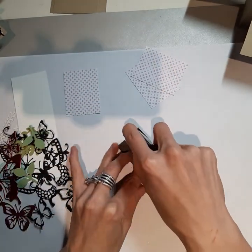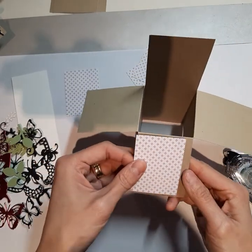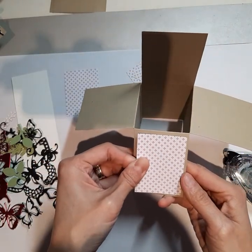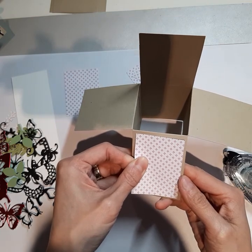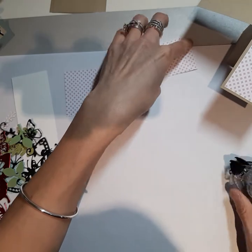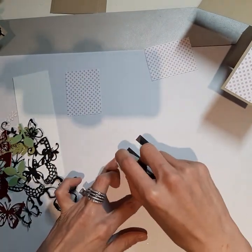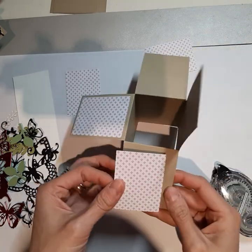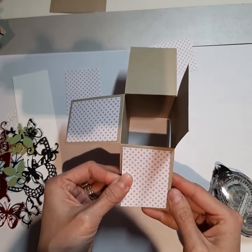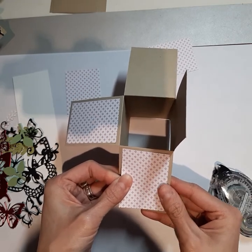So now the next step is we're going to fold down three of the sides and leave one side unfolded, so you'll have a box like this. Now I'm going to bring back my sheet of paper with all my pieces on it and show you where all the pieces go.